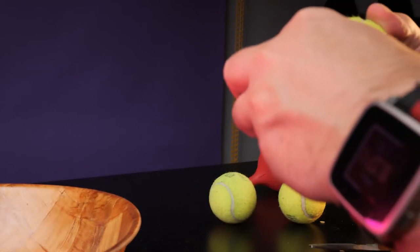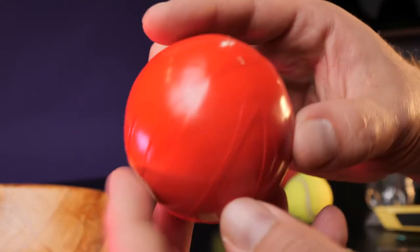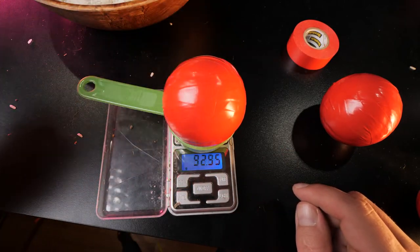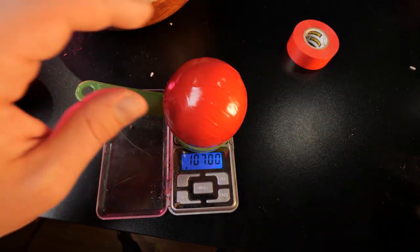Once you've reached the beginning of your tape, start a slight figure-eight pattern and switch directions with each rotation on the ball. And with that, your Russian-style juggling ball is complete. All you have to do is make two more. When you're done with all three balls, use your scale to make sure they're around the same weight.